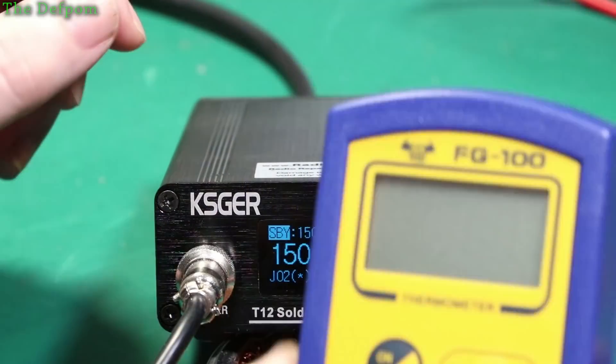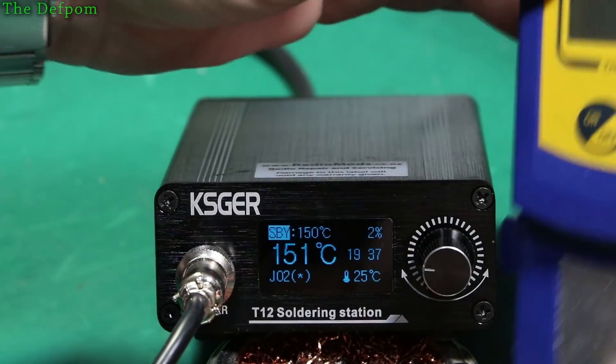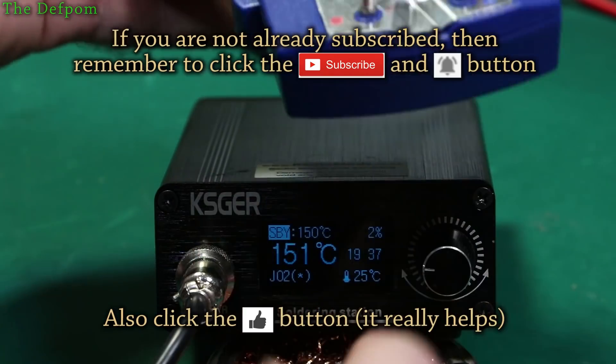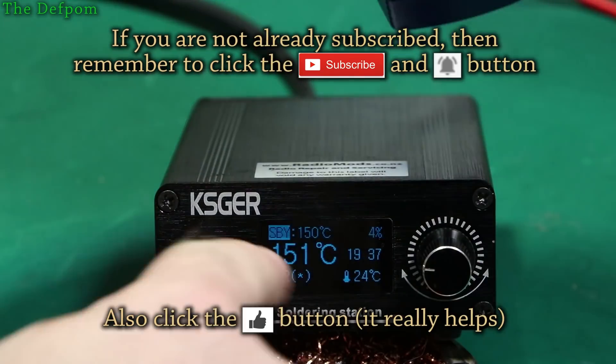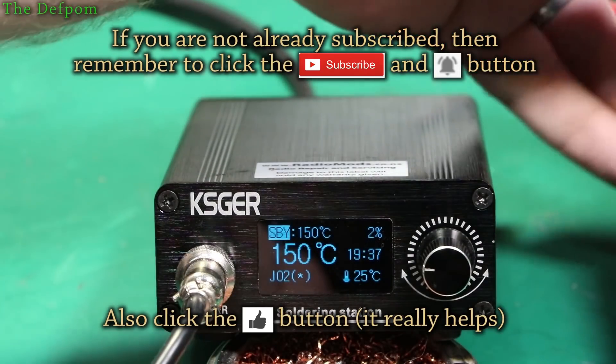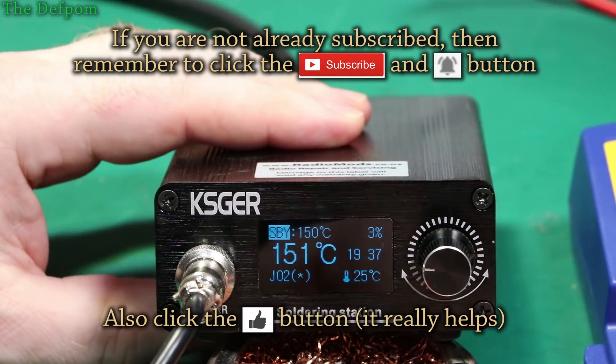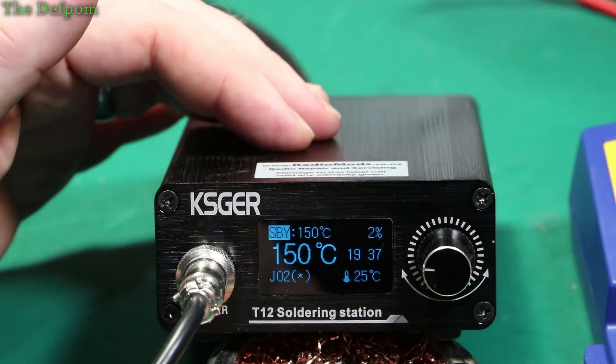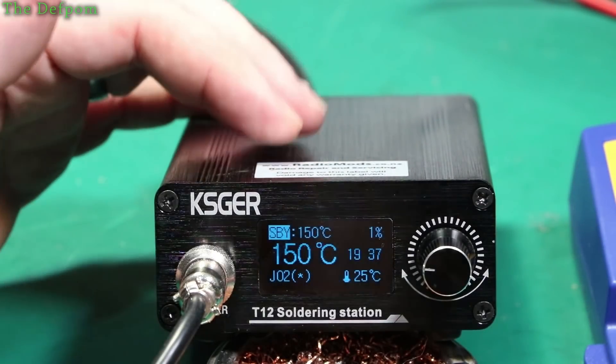What I'm going to use is my trusty FG100 temperature probe. I'll stick the iron on here and do the calibration. Whatever temperature I read on here is what's going to get put onto the station. I think there's three positions you set the calibration at, and then you save it against that tip.